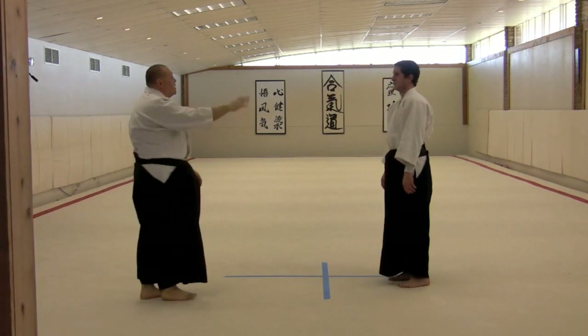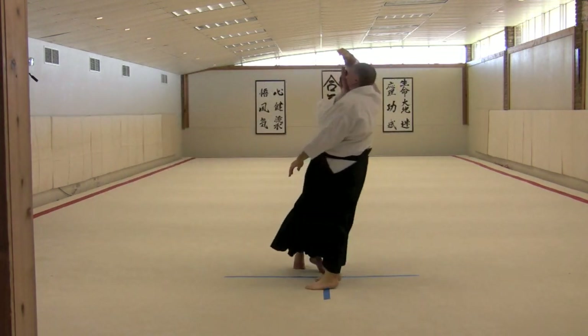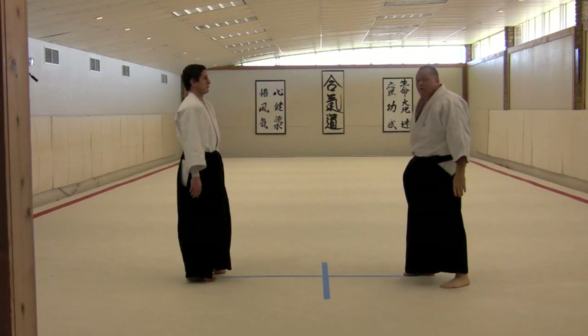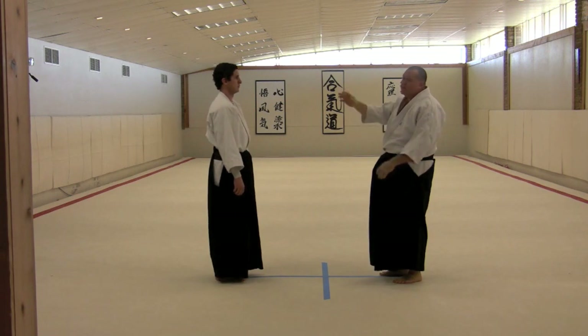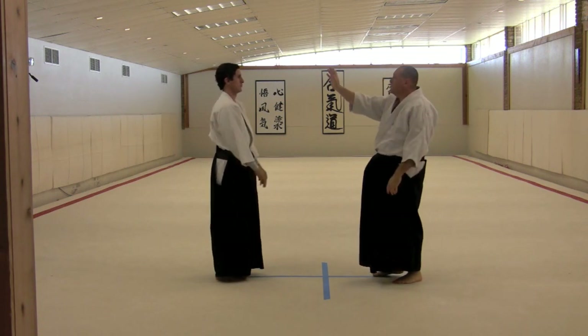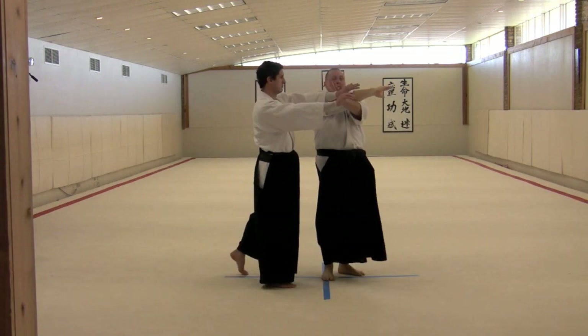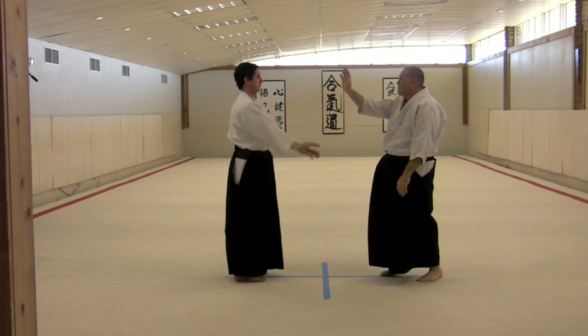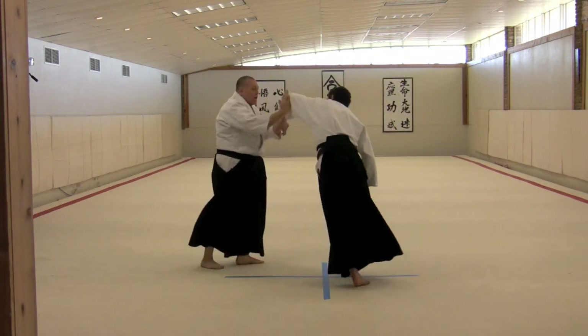Now the Uruwaza: as he makes his secondary placement of his hand, his inside hand touching my elbow, I'm going to peel it off from right here under my armpit and extend out to Oshitoshi.